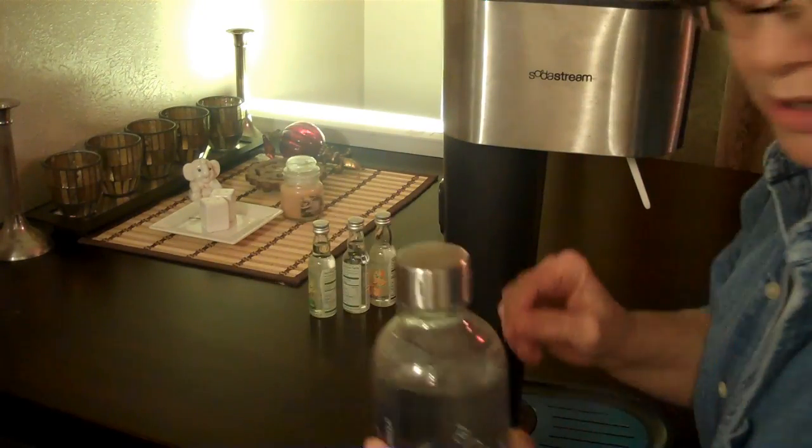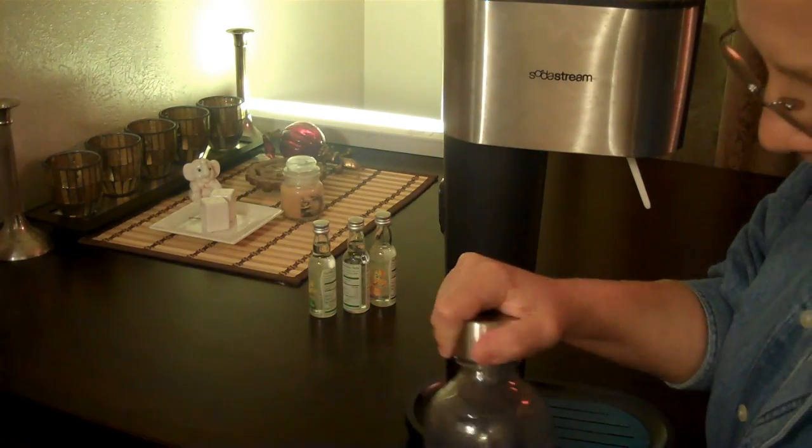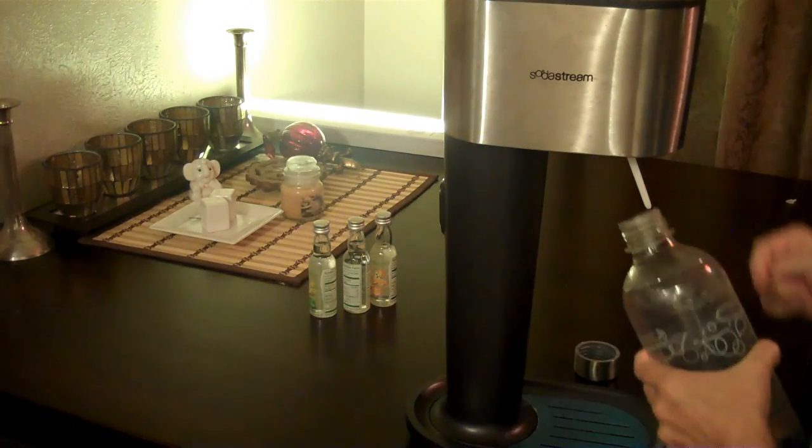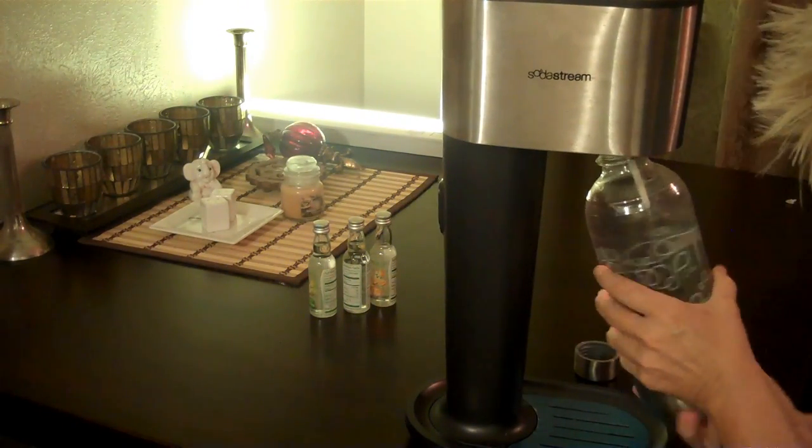Today we're going to make carbonated water. Let's put this right here. There's a cylinder in here. This just tightens up.